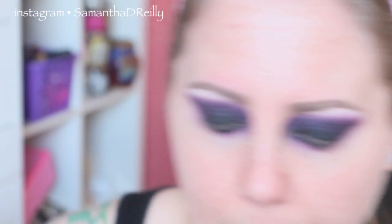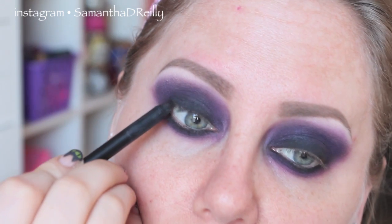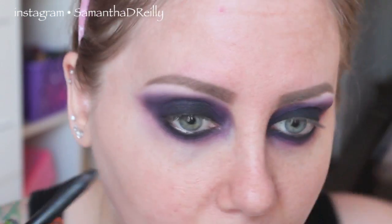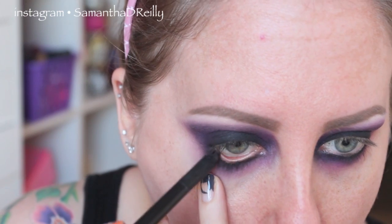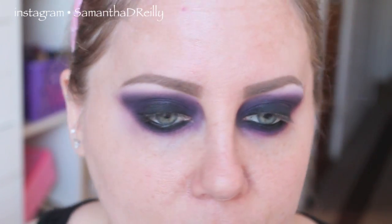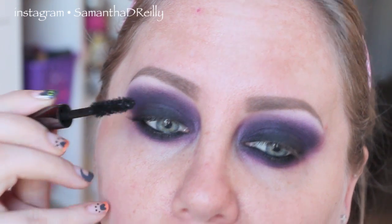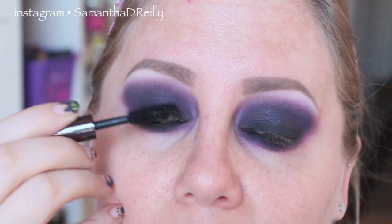I'm not having a lot of success with this pencil. Let me grab my NARS Via Veneto because this is much creamier. And inside the waterline as well. Not that you really even need it at this point. But I'm going to load my lashes up with some black mascara — just find the blackest mascara you can find. This is Perversion by Urban Decay. The good thing about a look like this is you don't have to worry about getting mascara on your lid. It's really just to coat your lashes, especially if you have blonde ones like mine.